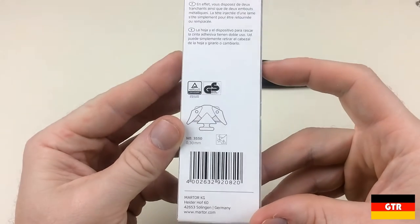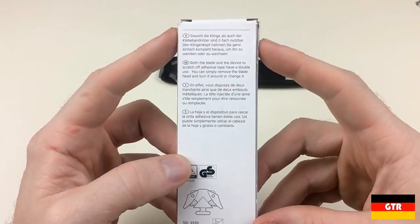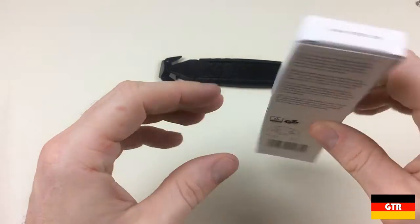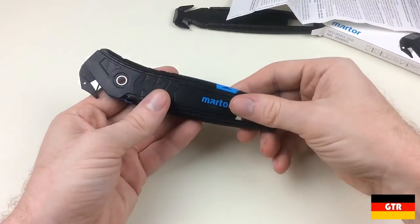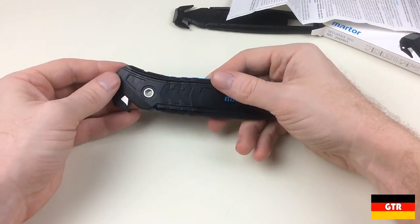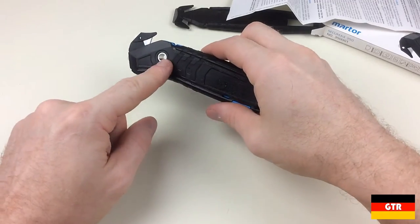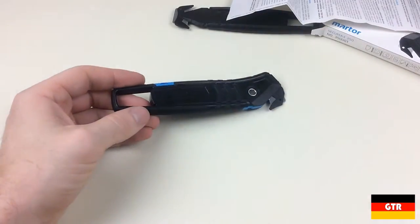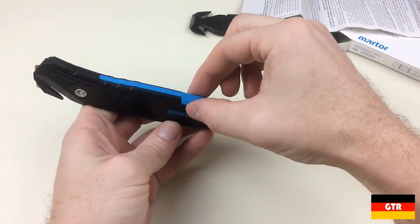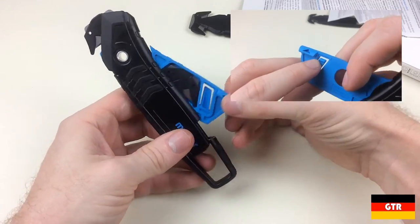The CQMAX 350 uses number 3550 blades which have a 0.30mm blade thickness. So let's go ahead and unbox this thing. We can see there are a couple of obvious features that the 350 has over the 150. The first being the raised arrows that actually are a soft rubber gripping material. There is also a rubber gripping surface along the bottom edge of the handle. The blade change mechanism is latched with a very light plastic snap that doesn't take much force to swing it out.